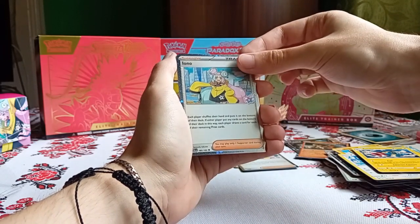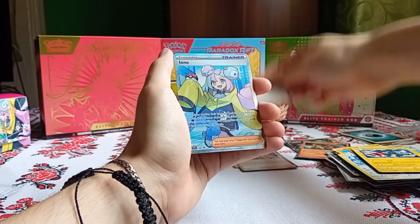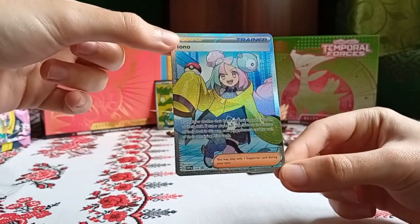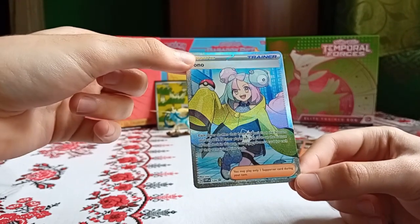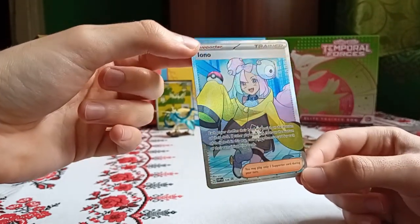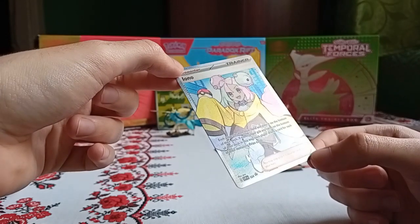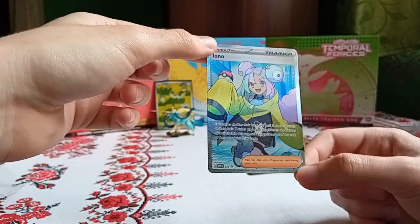And now we are on the full art, which is a special one. Look at it, guys — this is the big promo, the IONO full art promo. It's really cool. It's actually a card from Paldea Evolved — they just redesigned it. It's really cool, it's got a lot of texture on it. This promo card is really cool.